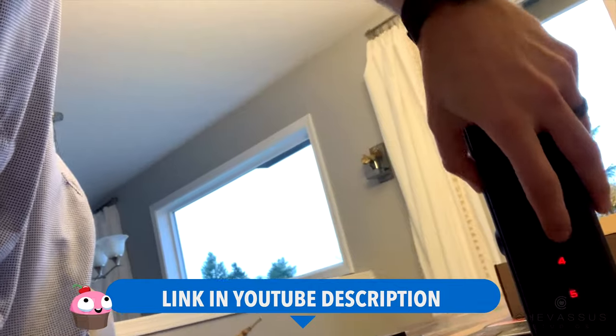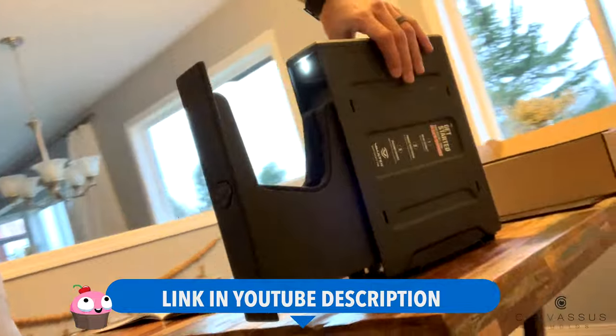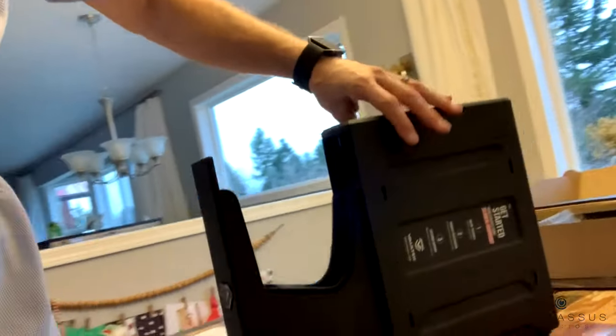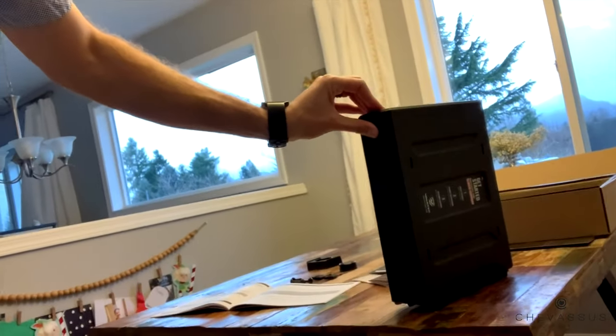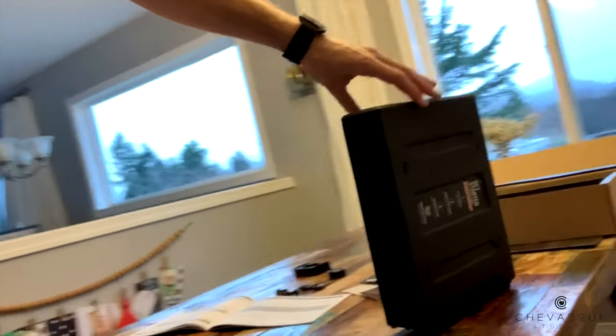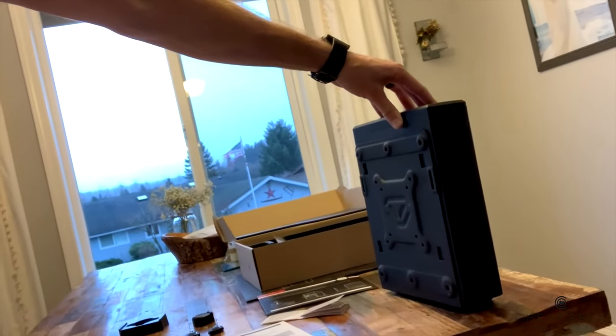Hello my materialistic minions, Beau Shevisu here coming to you with this SL20 from Vault-Tec. I'm going to show you how to open this thing up if you're going to be using it to store a firearm. I'm going to show you everything about this plus give you a few hints, tips, and tricks on how to get the most out of it. It's very robust, very heavy, and I would highly recommend this investment if you are a firearm owner.